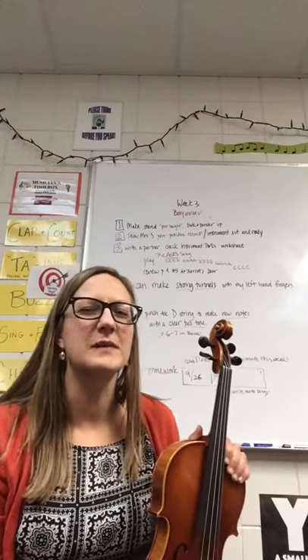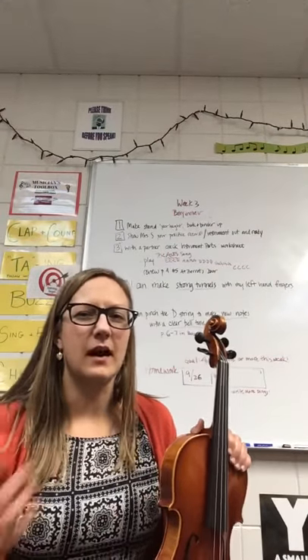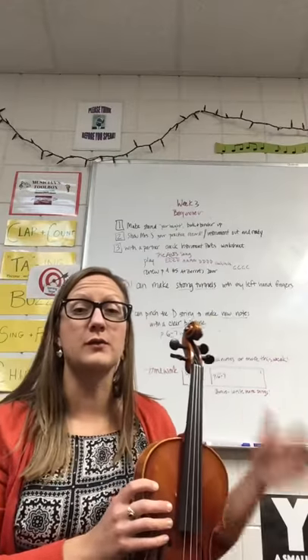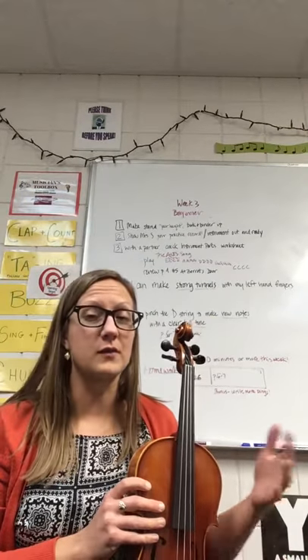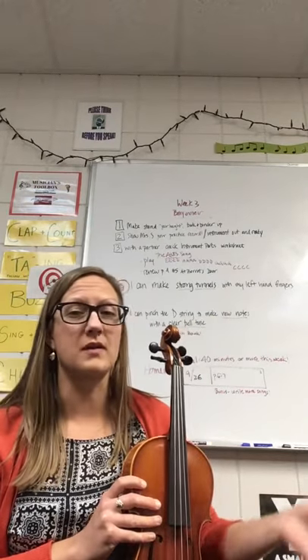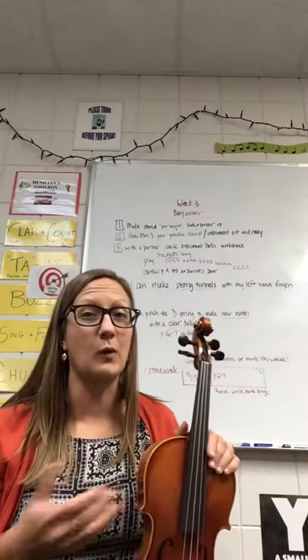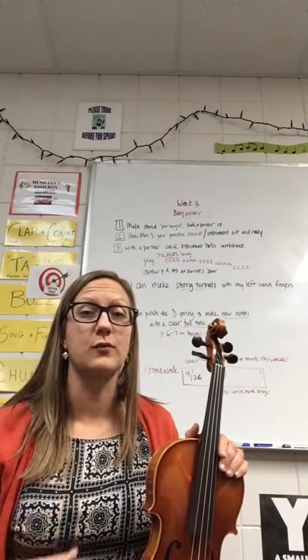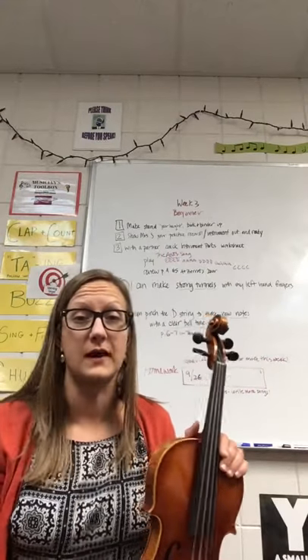Hi beginner orchestra students, this is Mrs. Slominski and I'm making a video for you about our big ideas from week three. This is especially if you want to review our big ideas, or if you as a student want to show mom or dad or whoever you live with what we've been doing. It can also be a big help to reinforce things you know if you think you forgot something.